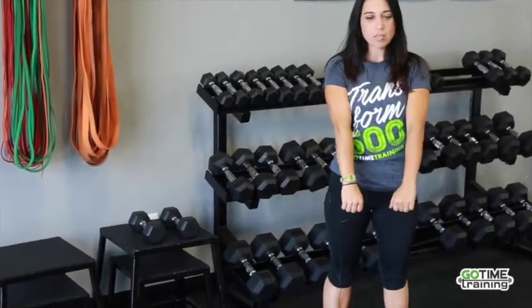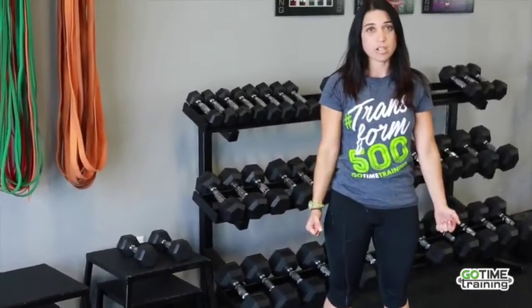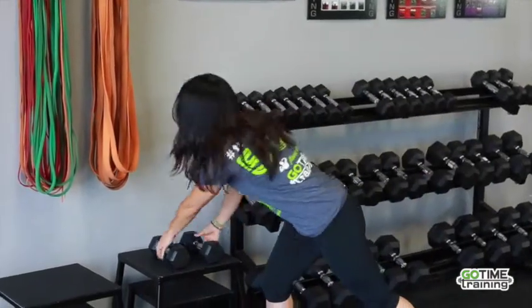With the suitcase, our hand position is important — it's going to be by our sides. I'll grab the weights; they're going to remain at our sides.